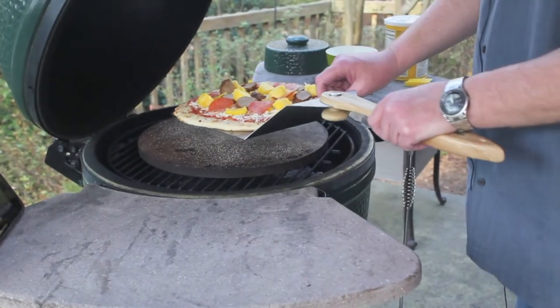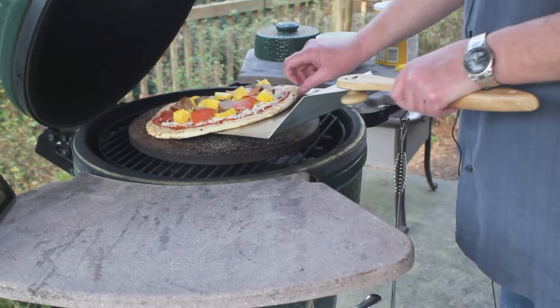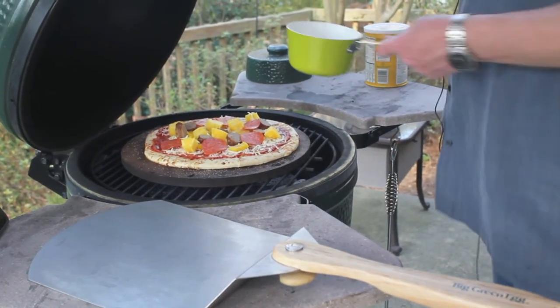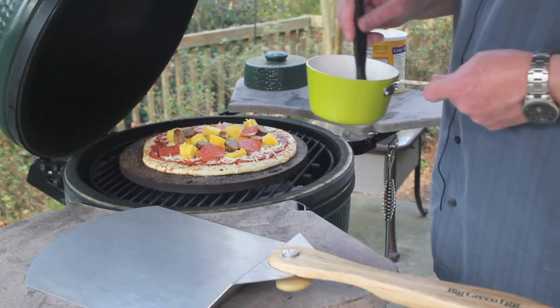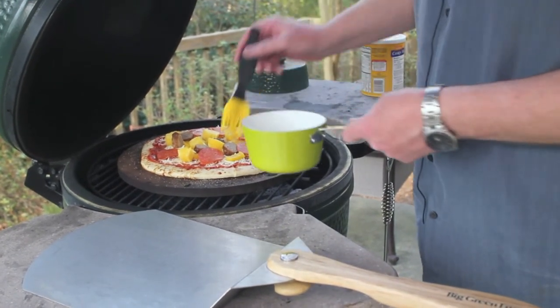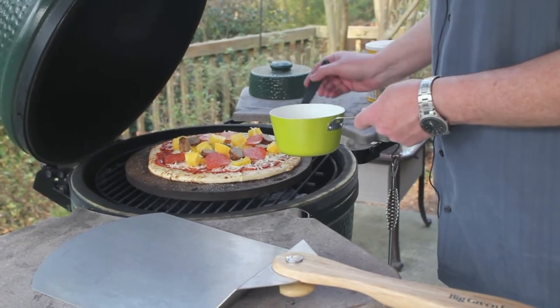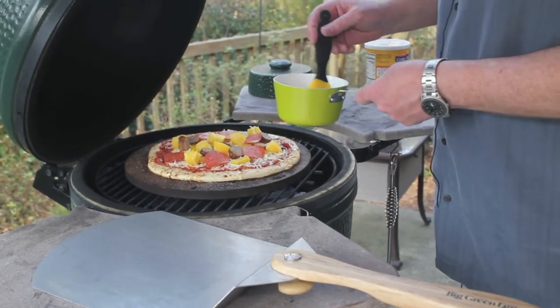Then we're going to take our pizza on — just slide it off the peel onto the pizza stone. And we're going to take a little melted butter and brush this onto the edge of the crust.